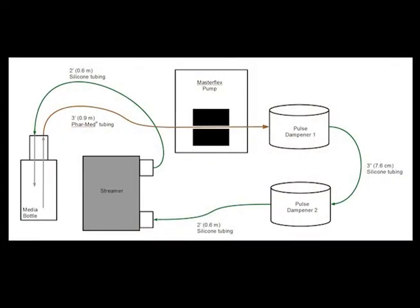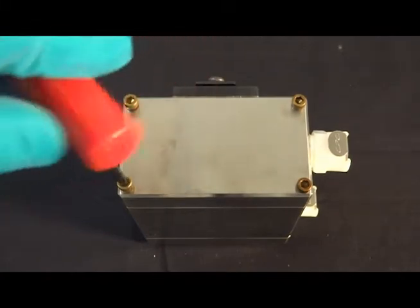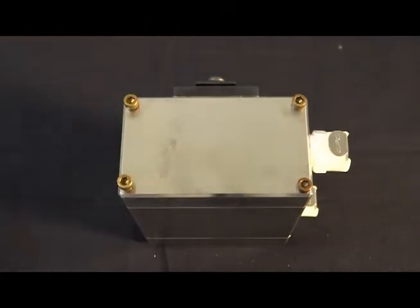Your streamer flow system should flow as diagrammed here. To place your culture slips into the streamer device, use the hex key to loosen and remove the screw in the lid of the streamer.